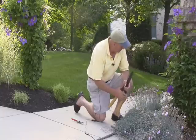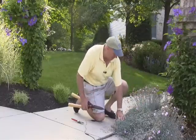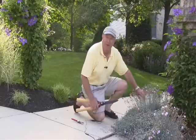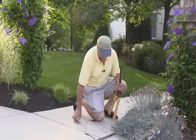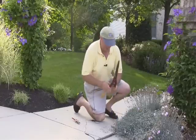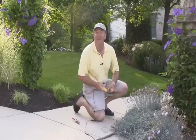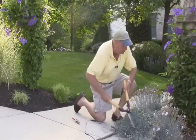With something like this Dianthus, this garden pink that's making a very nice display over the edges of my path here, it's got so many flowers on it that if you took a pair of pruners it would take forever. So it's time to pull out the heavy artillery — a pair of hedging shears — and you can do that just as easily and a lot quicker.